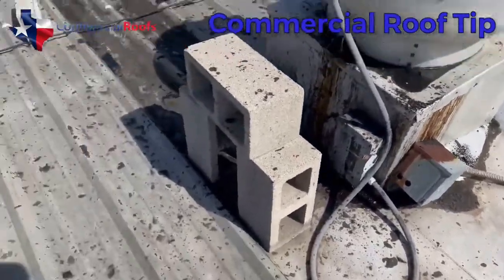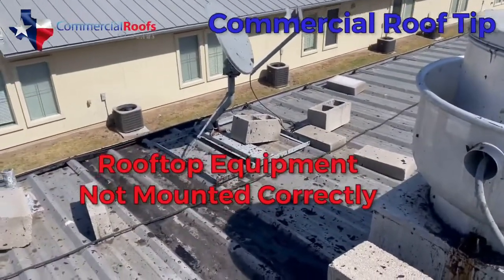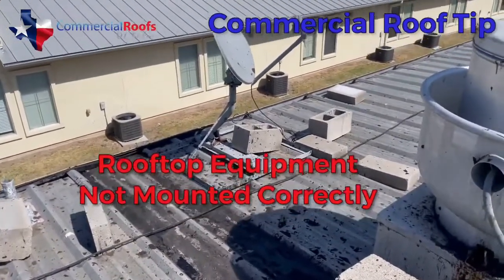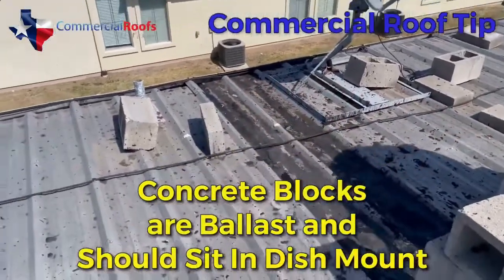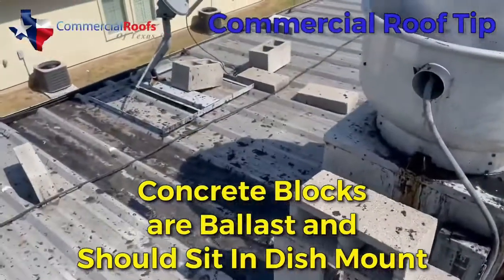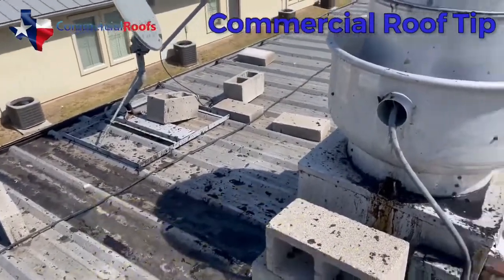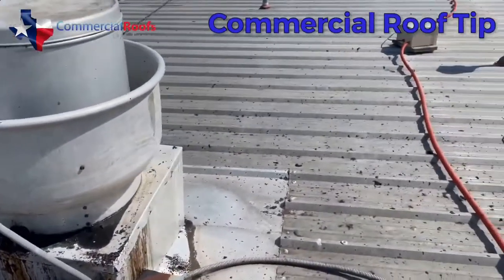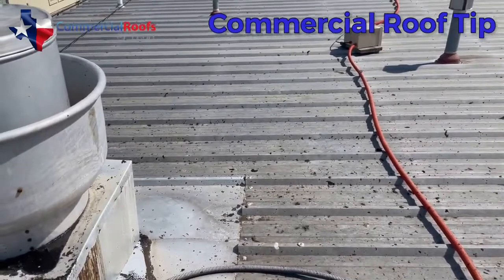Over here you have a satellite dish and cinder blocks. This is the improper way to set a satellite on a metal roof — the cinder blocks are just spread out everywhere and they don't need to be sitting there. They're abrasive against the panel surface.